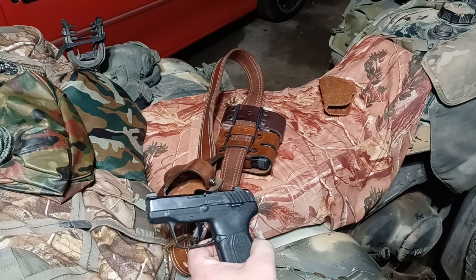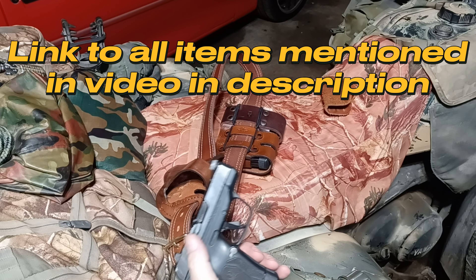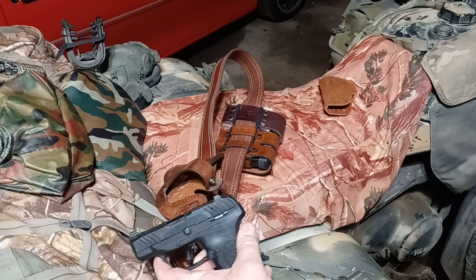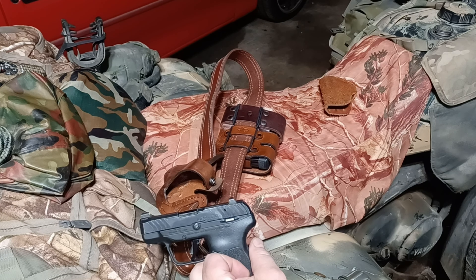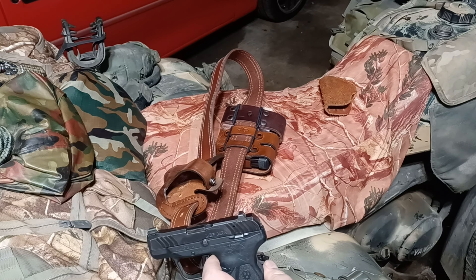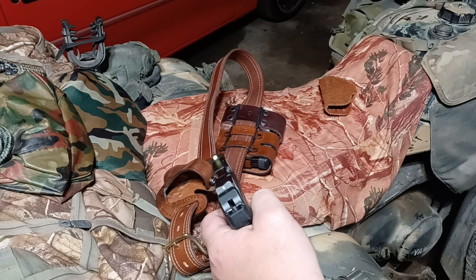This LCP Max has been upgraded with a Galloway trigger — the cigarette trigger — Galloway mag spring, Galloway recoil spring, Galloway trigger springs, the whole nine yards. This is fully pimped out and an excellent carry piece. Thirteen rounds fully loaded, weighing 15 ounces.